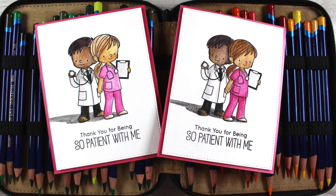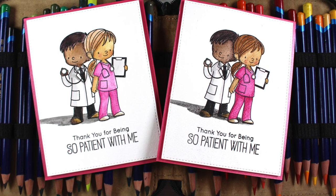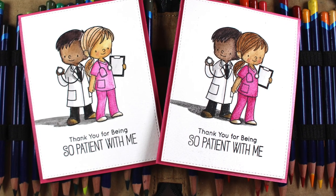Hi there! I'm Sandy Alnok, artist and paper crafter here on YouTube, and today I got my Inktense pencils out and some MFT stamps for a lesson packed with tips.